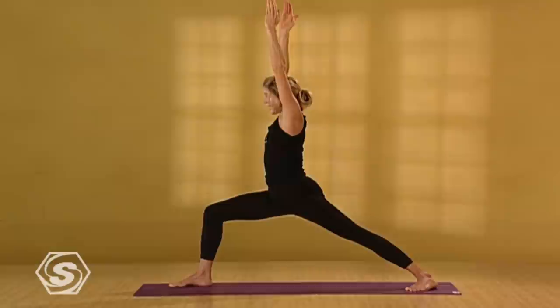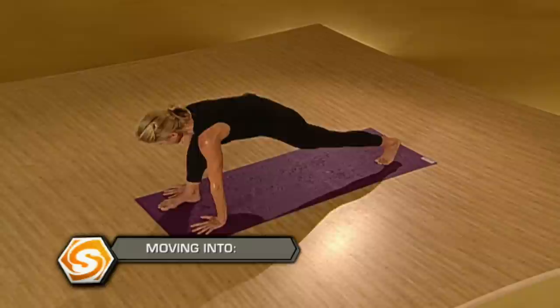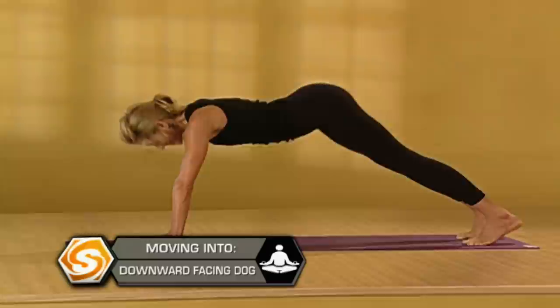Take one more breath here. If you can, press your palms into each other. Then exhale, lower your hands down. Press back into a plank position. Draw a deep breath in. Exhale, slowly lower down. Inhale, upward dog — lift your heart up, reach your legs really long. Exhale, downward facing dog.